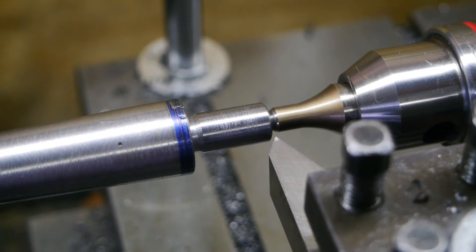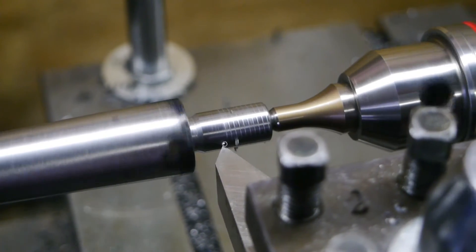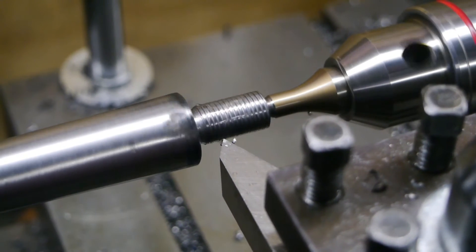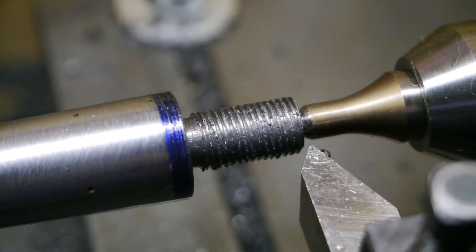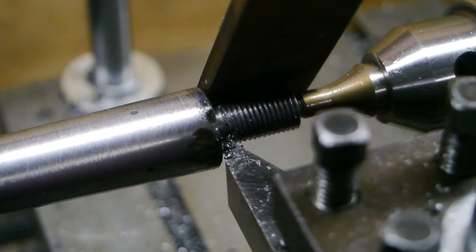I don't have a threading dial so I'll have to reverse the motor, and I can't disengage the lead screw. As you can see it's cutting close to the shoulder — it's very tight in there. I've taken a few more passes, and as you can see this is pretty coarse for a UNF thread. I don't know what I'm doing wrong — taking light cuts but man, that looks bad. Filing it a bit seems to help.